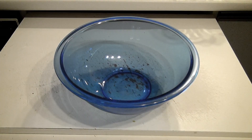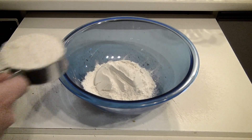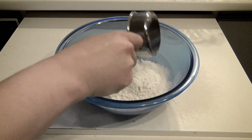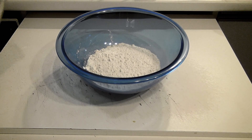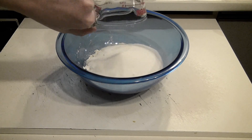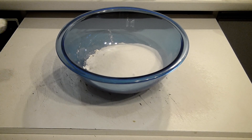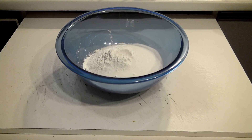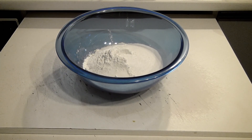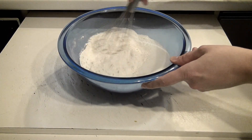Add 1½ cups of flour, ¾ cup of sugar, 2 teaspoons of baking powder, ½ teaspoon of salt, and give that a little stir — all your dry ingredients.